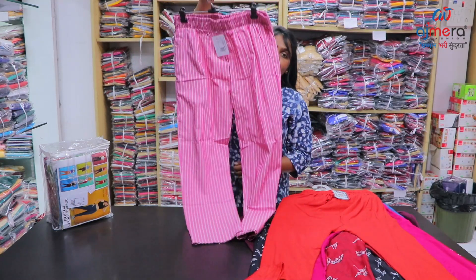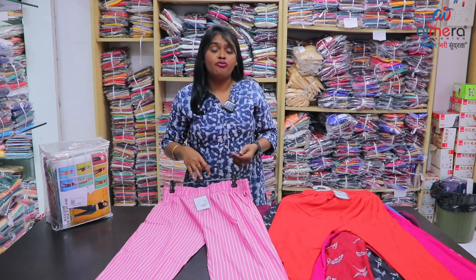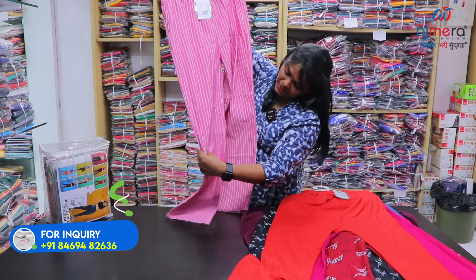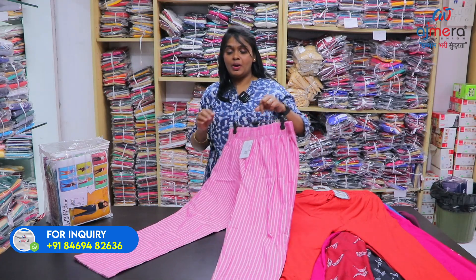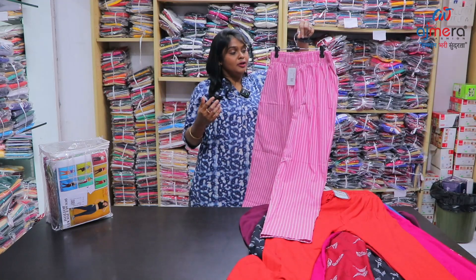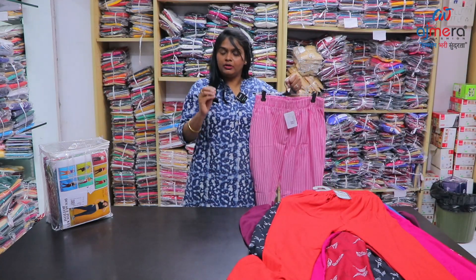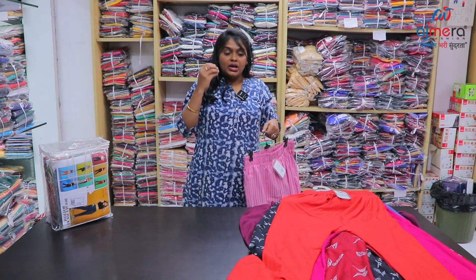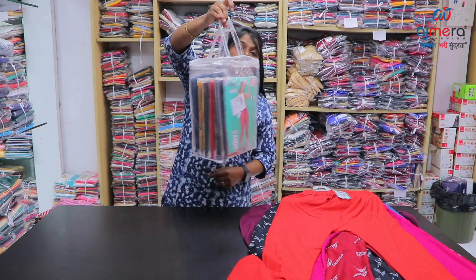Coming to semi-formal pattern bottoms — for office or casual Saturdays when you want to wear semi-formal. In the pattern you have pink with white color. For corporate sectors and IT software companies, you can use these bottom collections. Quality is fine — cotton is cotton, rayon is pure rayon. You can also purchase these zippo packs.